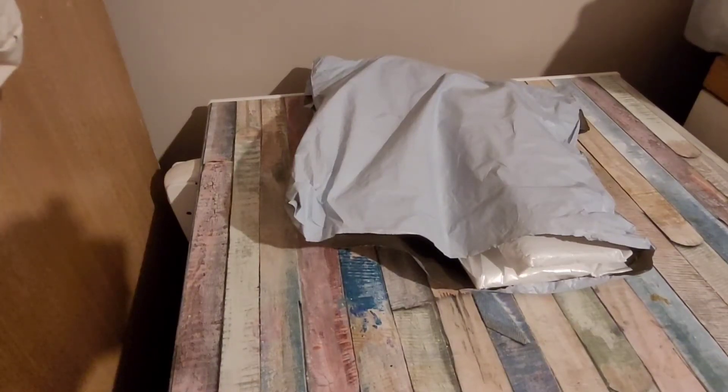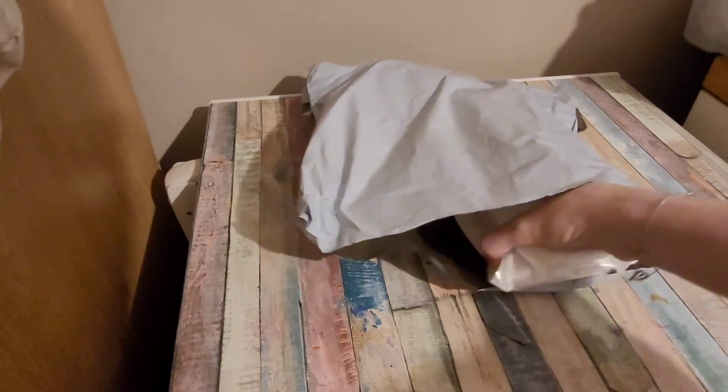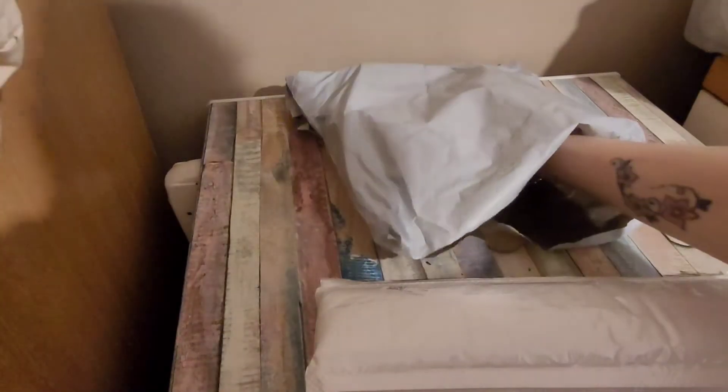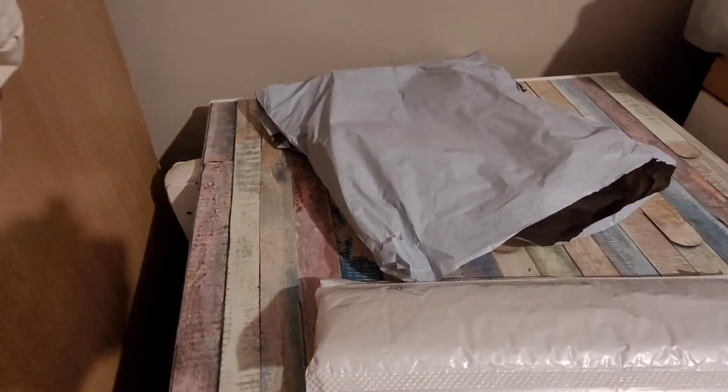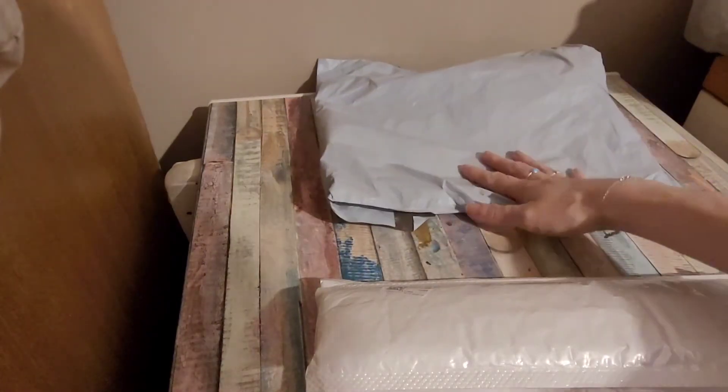Hey everyone, I am back with an unboxing. This is something I ordered and I've had it for a few days but haven't had a chance to unbox it yet. This is from Fan Cells and I did another order. I saw somebody post in a diamond painting group that I'm in — Focus at 147 — they were a new artist on Fan Cells and I really liked the design so I had a look and ordered.